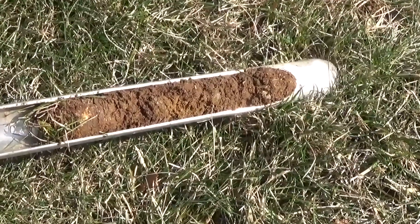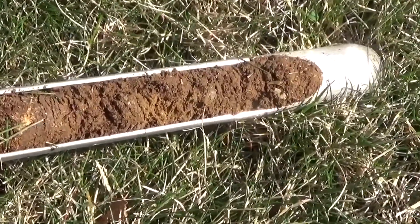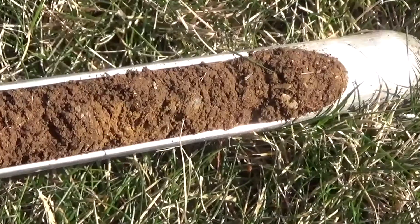The first thing I always do is take a soil sample, because without it I have no idea how much product I am going to be using for the entire season. So what I do is I take a sample and then I send it to a lab.